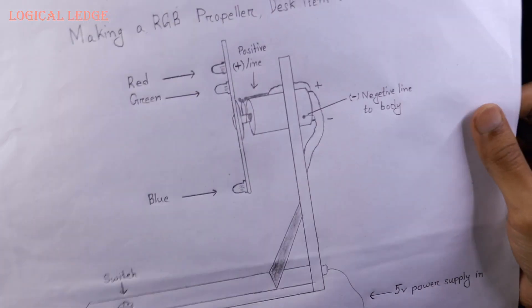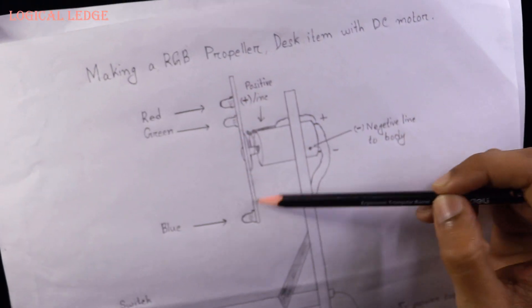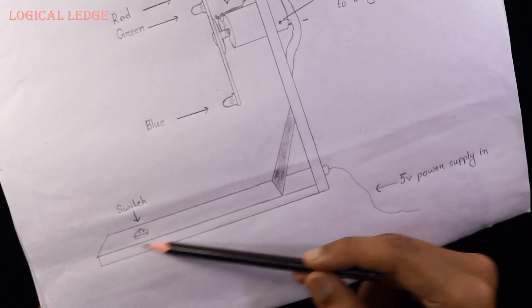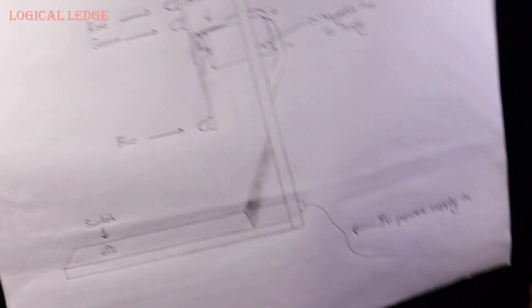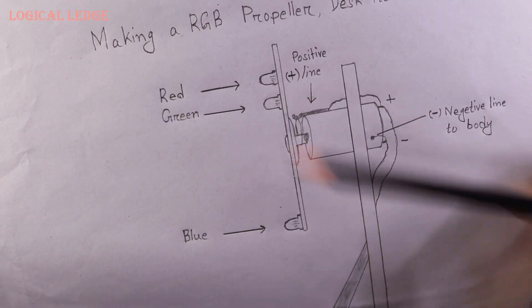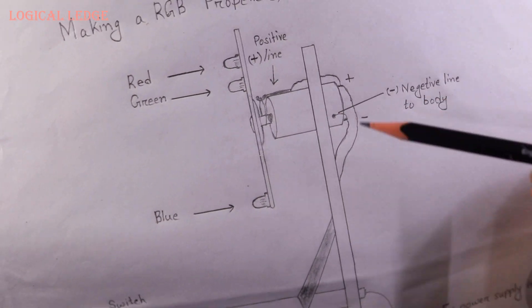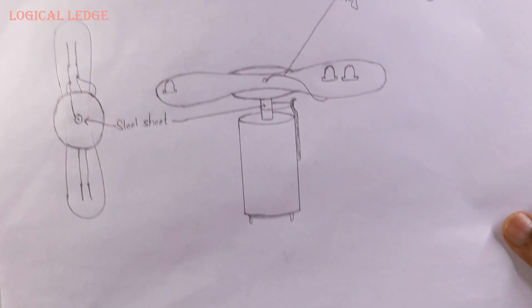I've designed how it looks. This is the propeller and this is the motor joined into the hardboard. This is the switch and this is the 5-volt power supply input. The propeller has three 5-millimeter LED lights — red, green, and blue. It's very difficult to make the RGB propeller which is running round all the time, so I came up with an idea for this.